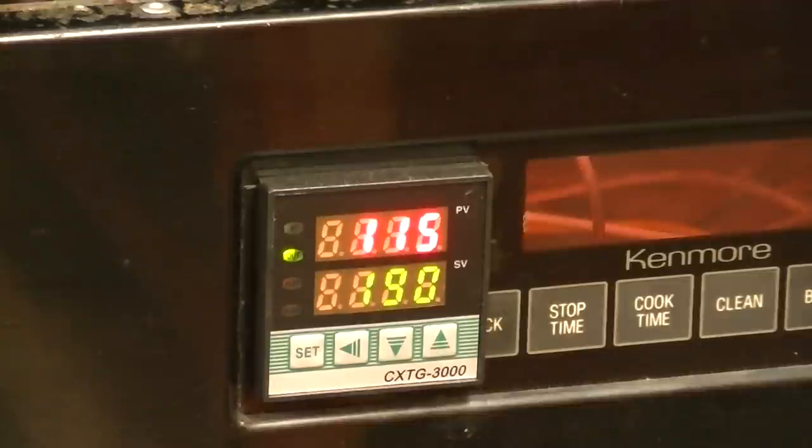This PID controller uses what they call fuzzy logic - you've probably heard the term. What it does is it monitors not only the temperature at the moment, but it also logs and predicts the rate at which the temperature is climbing or falling. To begin with it's going to climb slowly and then start climbing faster and faster.